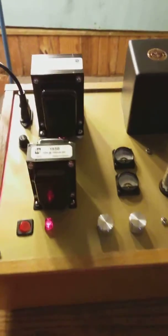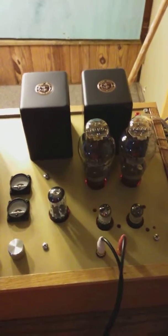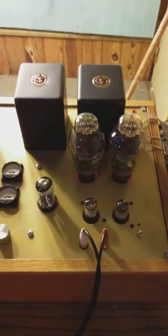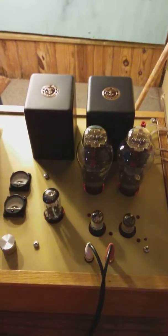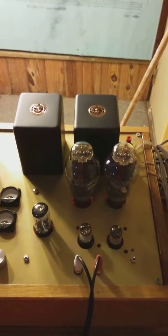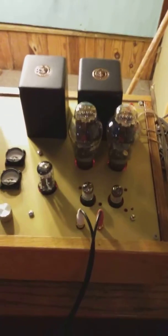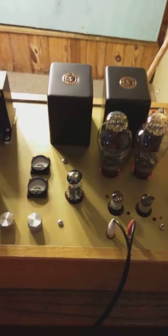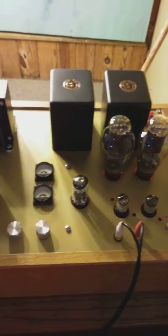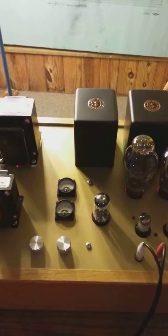Anyway, it's singing beautifully using 300B tubes. Everything inside was getting heated up with small heat sinks, so I took all the components that were heating up off the board and mounted them on large heat sinks like the ones used in audio amplifiers. I also installed a fan inside the box. Everything is now working beautifully and nothing is getting heated even after extended use — the heat sinks are cool to the touch.